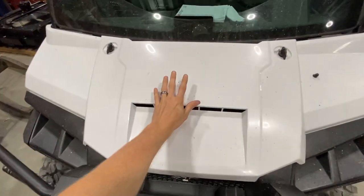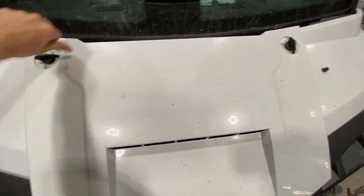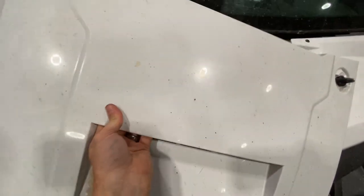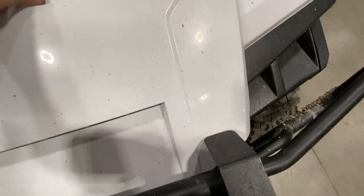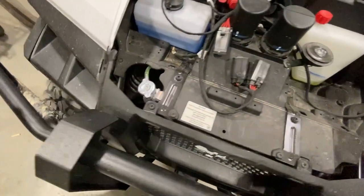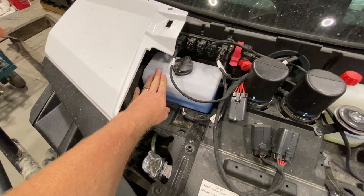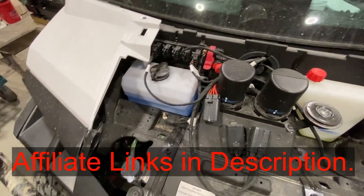So we're going to come up here to this front hood, twist these clips there and remove the hood — awkwardly. And then right here is your windshield washer reservoir. You can take the cap off there and add fluid right there.